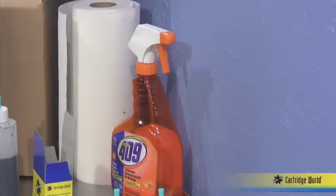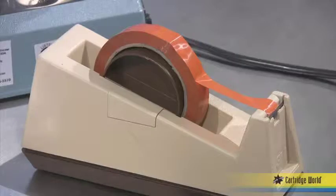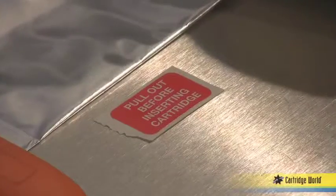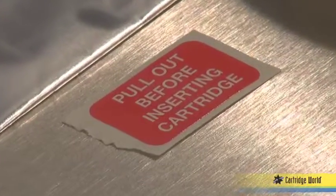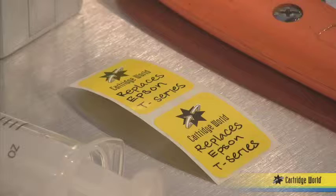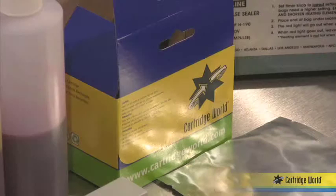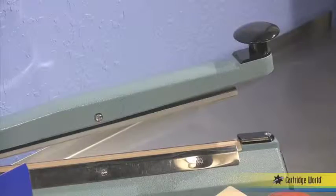Step three, packaging: degreaser, cannon orange tape, red sticker indicating pull off before inserting cartridge, cartridge world labels, cartridge world anti-static vapor bag, the cartridge world box, and heat sealer.